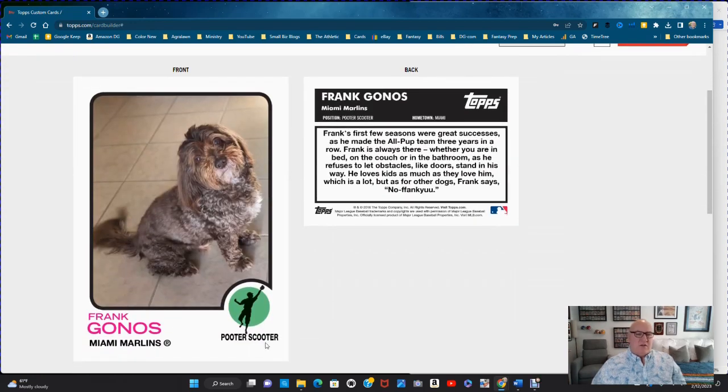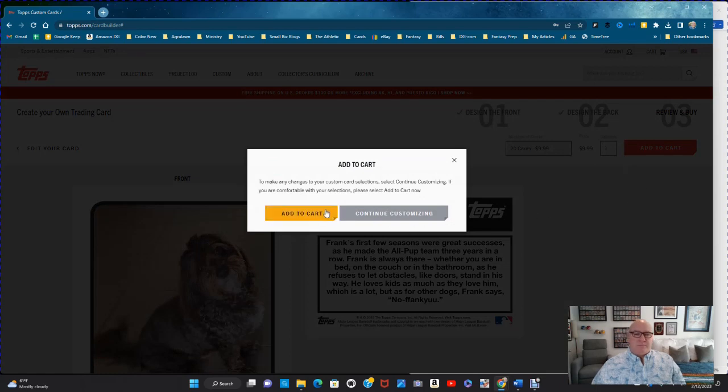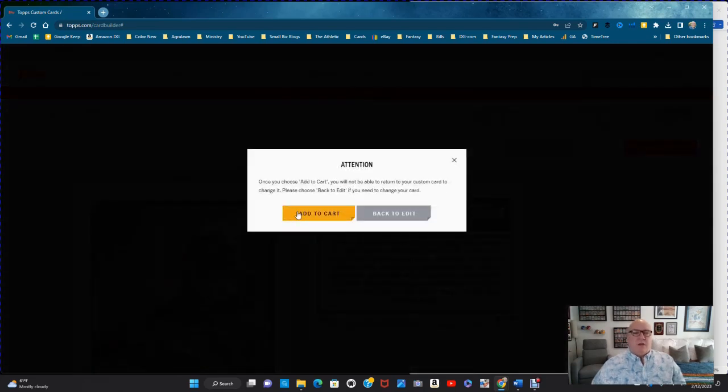Now you see it on the card preview — make sure everything's spelled right. It looks awesome! If you want to get 40, you just add two. Then add to cart. Note: once you add to cart you cannot return to your custom card, so make sure everything is exactly what you want before confirming. Officially adding to cart!